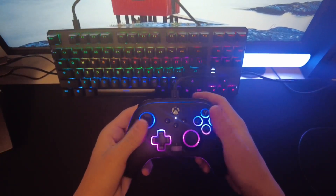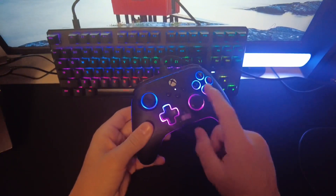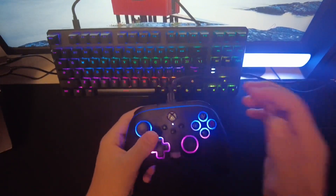Let's go back to the normal preset — I like the nice blue across the top and purple on the bottom. Blue across the top, very nice. Now we come to the conclusion: I think it's a great controller.